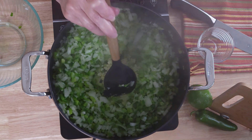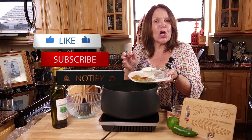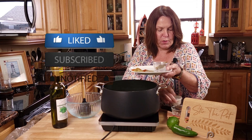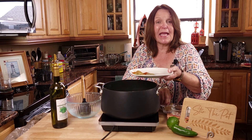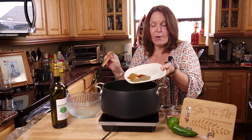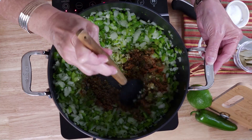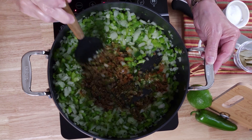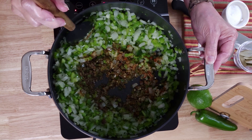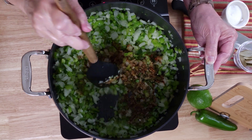Brown that garlic a little bit, then stir this all in and we'll start adding some spices to the mix. We'll be toasting these a little before we add the beans. I am going to hold off on my salt and my bay leaves as I'll be adding them a little bit later. In goes the cumin, the black pepper, the smoked paprika. You'll know when the spices are toasted because the smell will get even better than what it is now — and this kitchen is going to smell fabulous.